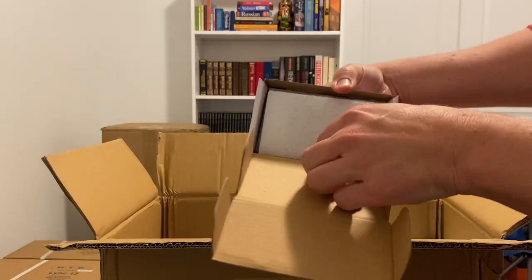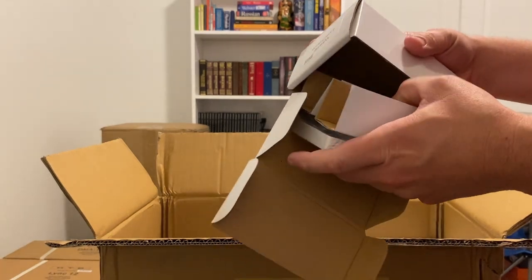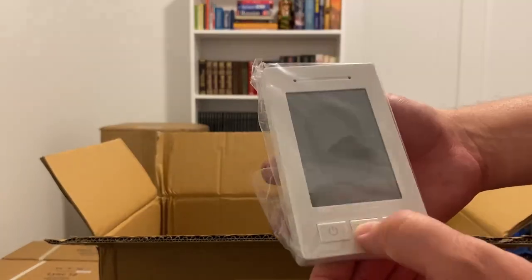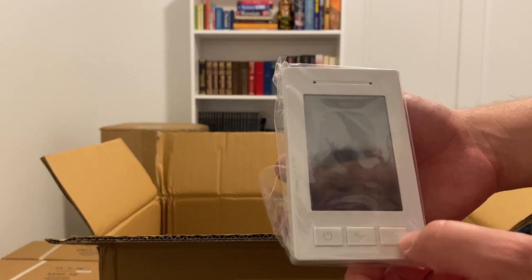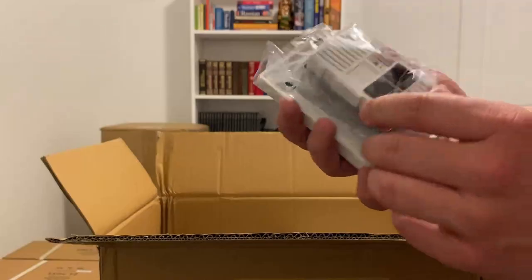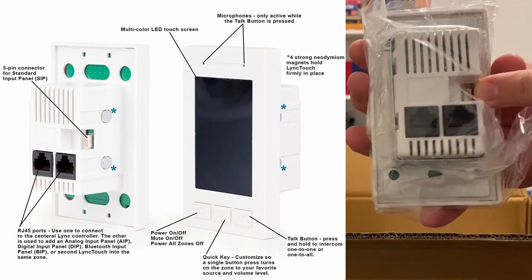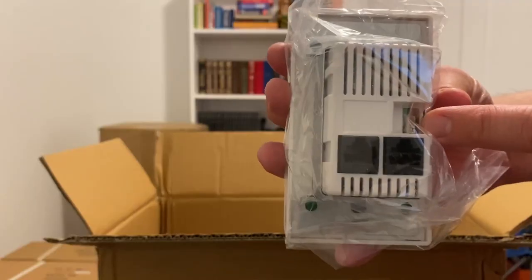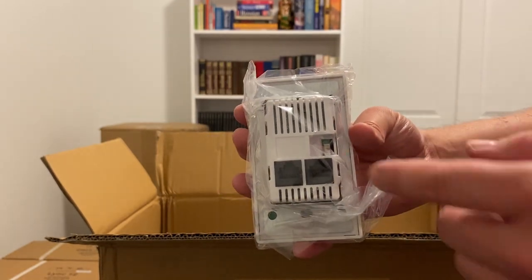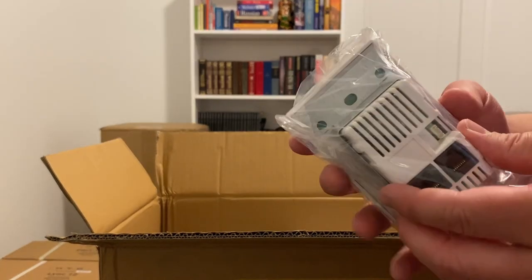This is the Link Touch keypad. It has a power button, favorite button, microphone, and intercom — you can use this as an intercom system to call other places in your house. On the back there are two Ethernet ports plus another port, which I think is for connecting an input panel. So if you had your phone and wanted to connect it, you'd have a separate panel that you'd daisy chain through Ethernet. Otherwise it goes in the wall with a touchscreen.